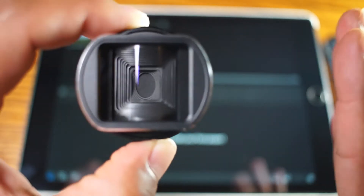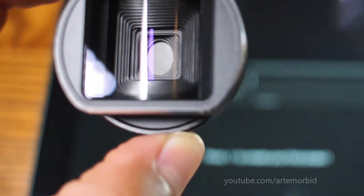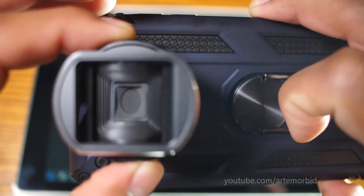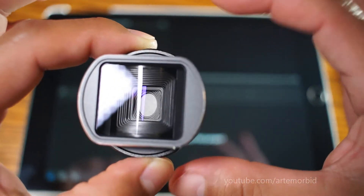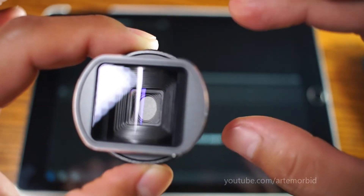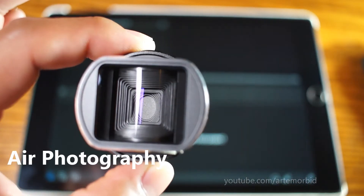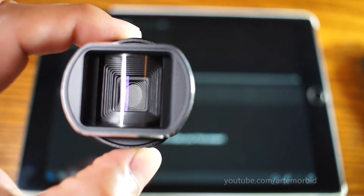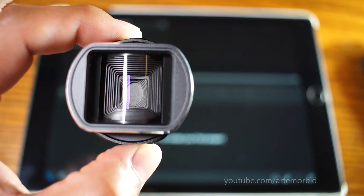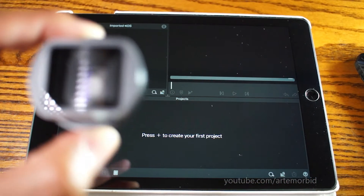Hello and welcome. This quick tutorial is going to be on the Moondog Labs anamorphic lens. This is footage shot with it — let's fit it onto the phone just like this. The issue is that your footage is going to be elongated, as you can tell by the lens. So how do you fix that? I found the YouTube channel Air Photography — this is not my idea, not my tutorial, but I want to use it for reference in case anybody finds it useful.